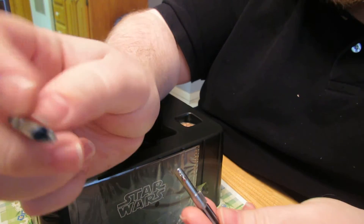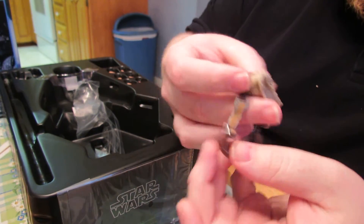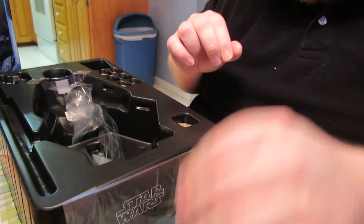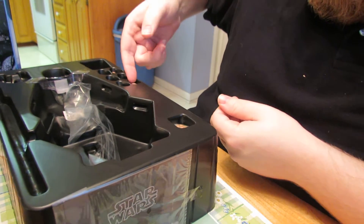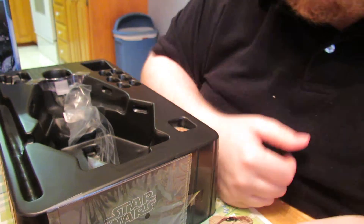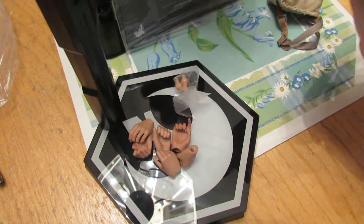You get the same gun and the same lightsaber but without a blade. The only new accessory she gets is this bag, which is really nicely tailored — I like that. As for hands, she comes with two, four, six, eight hands in total. That's more ungloved hands than the red one comes with; she only comes with six. And that's all the accessories.